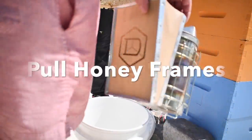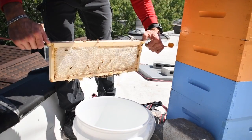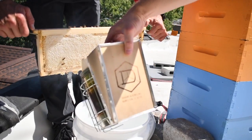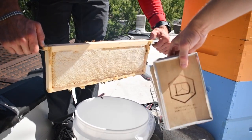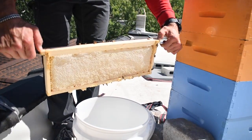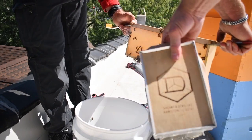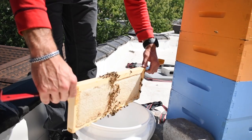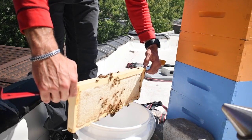Next we'll need to extract two frames from our hive, and this was a bit trickier than we anticipated. We realized quickly that the bees didn't want to give up their frames so easily, so you can see us here trying to smoke them off, but that just made them disperse to another side of the frame. It seems to be pissing them off.